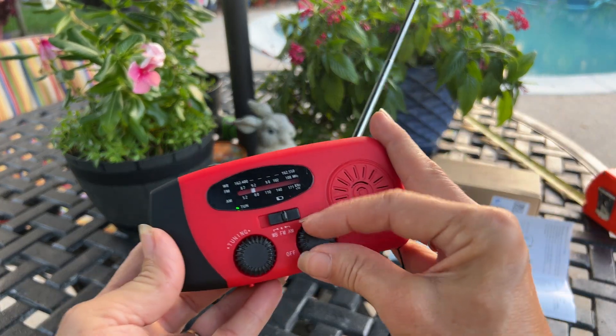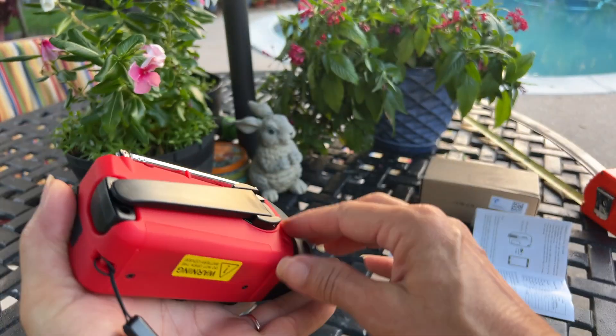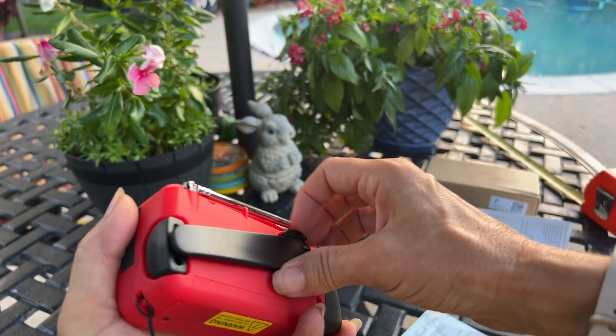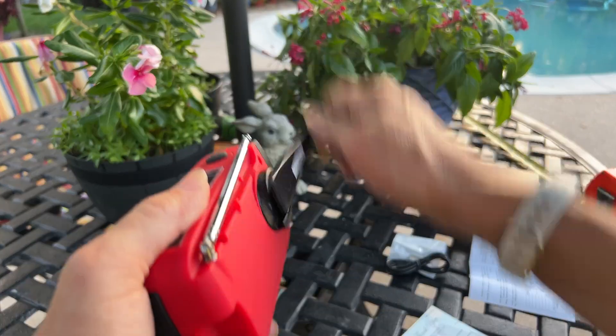Sounds like a ball game's on! And if you're out and you can't charge it up, you're just going to crank it like this.